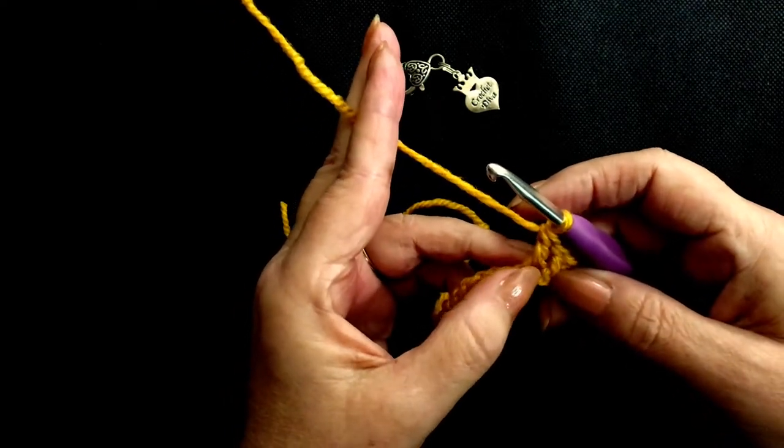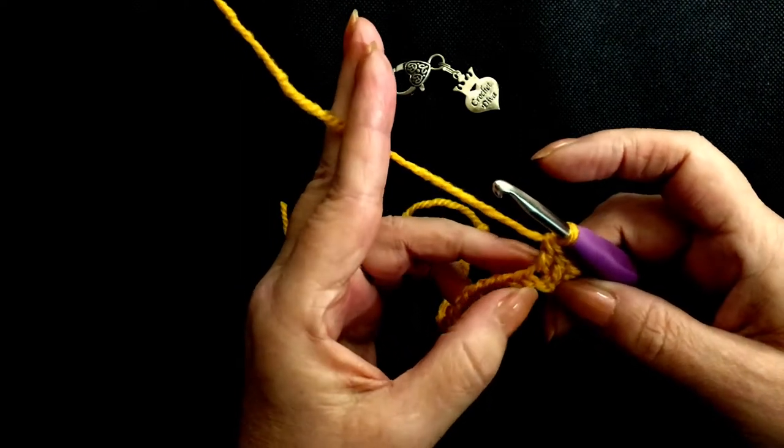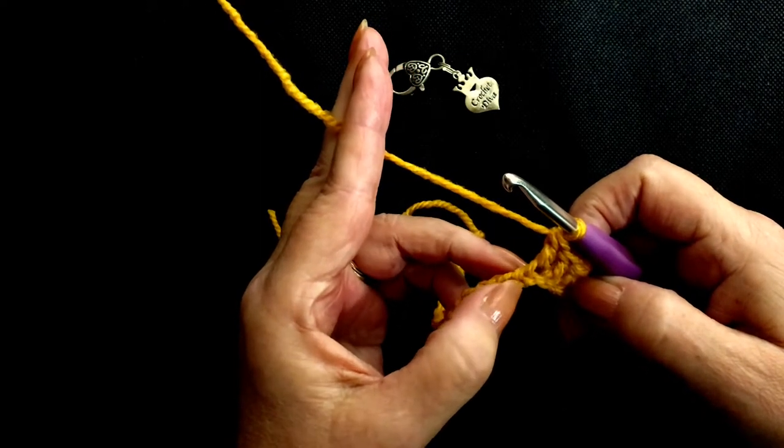Don't worry if this stitch pulls up a little bit. When you've done 3 or 4 rows, these all sort themselves out and lay nice and flat. So we've done this one, we're on the next one now.